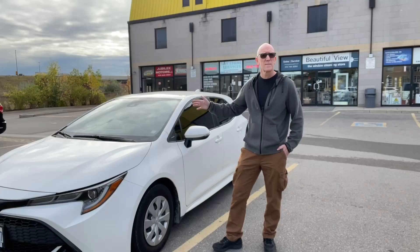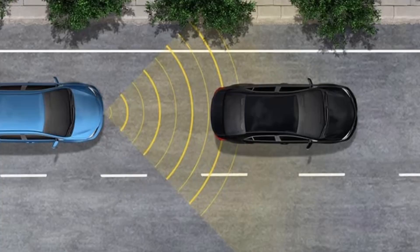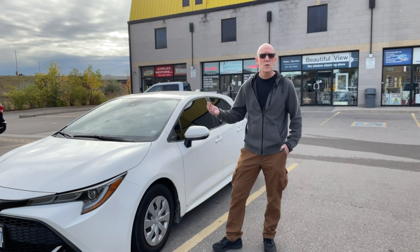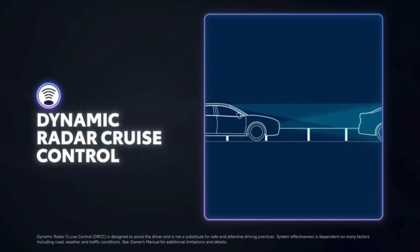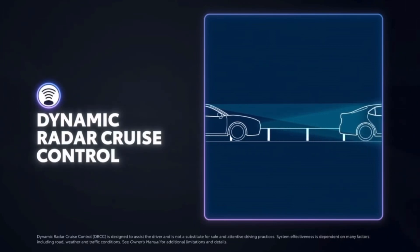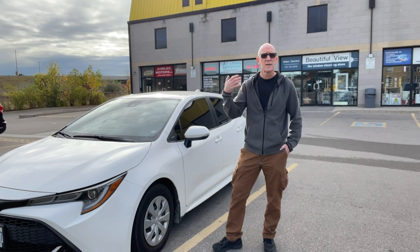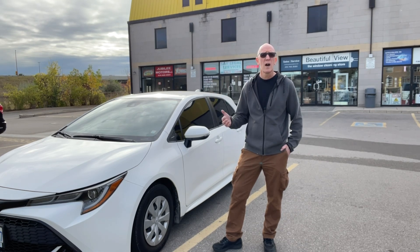So once I bought this late model Toyota, I was very pleasantly surprised to find out it had Dynamic Radar Cruise Control, which means that not only can I set cruise control, but I don't have to worry about braking or canceling a lot because the vehicle actually has a camera in the front as well as a radar sensor to determine how far ahead the vehicle in front of you is, and so it can adjust along the way. We're going to show you today how that's done.